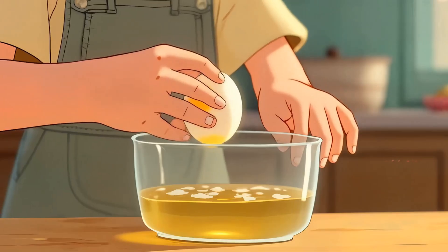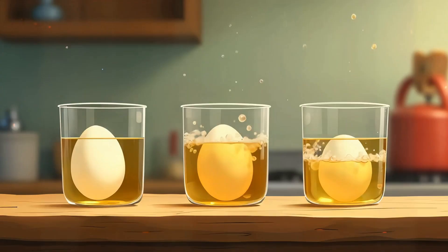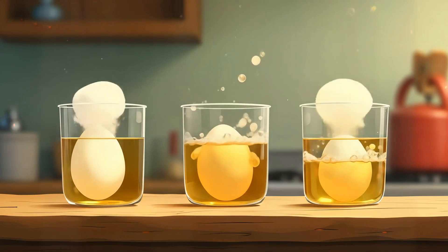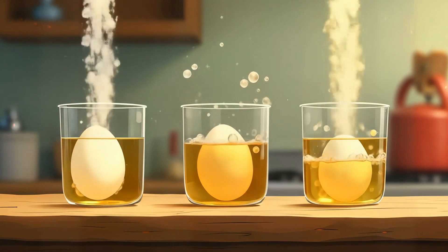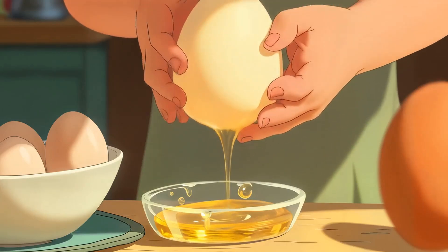Want to make an egg bounce? Soak a raw egg in vinegar for 24-48 hours. The shell dissolves, and what's left is a squishy, rubbery egg that bounces. The vinegar's acid breaks down the shell and leaves the membrane intact.